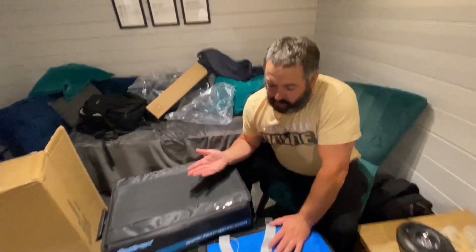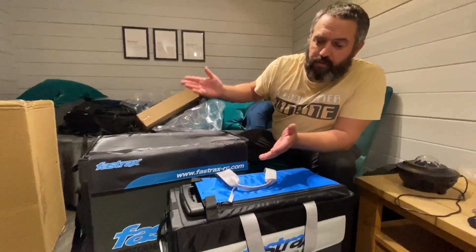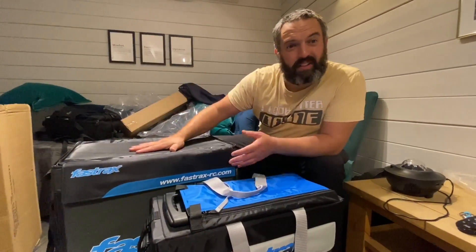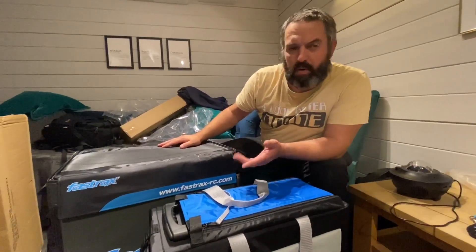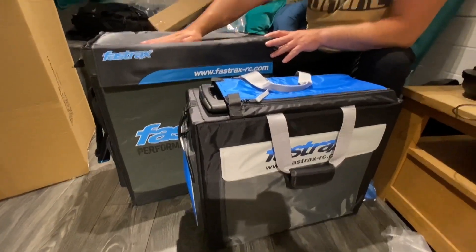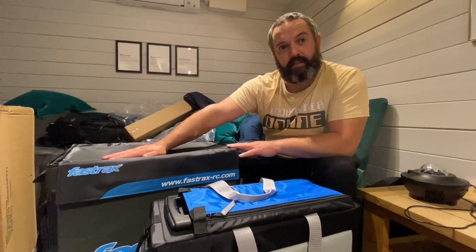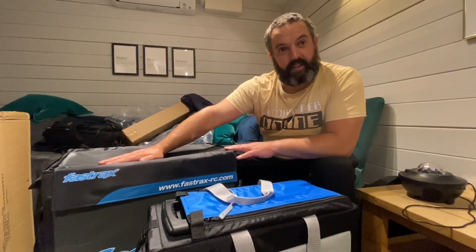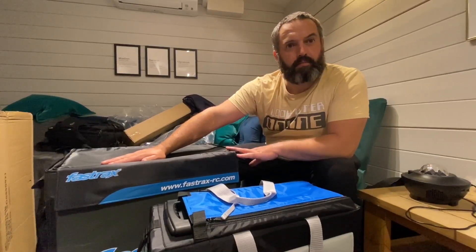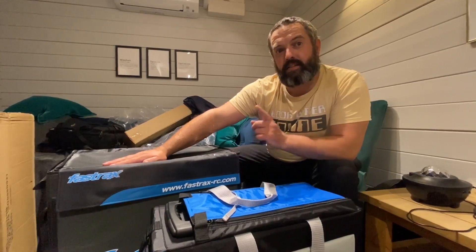So there we are — Fast Tracks haulers. These are great value for money. Hopefully seeing the one-tenth touring car inside the compact one and the one-eighth buggy inside the larger one has helped you decide which will be best for you. When it's all laid out it's just easier, and what I like is having access to all your tools. Who doesn't love a gadget — even if your bag is the gadget! Stay tuned and we'll show you some wicked RC gadgets.